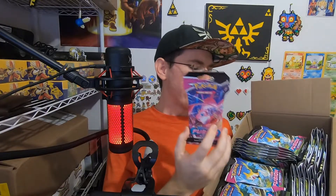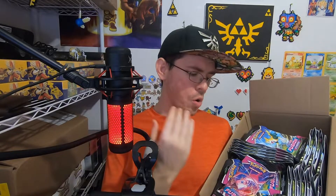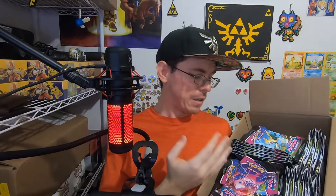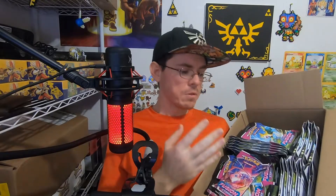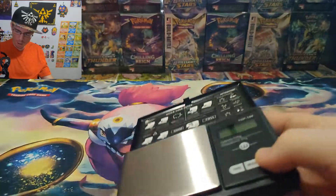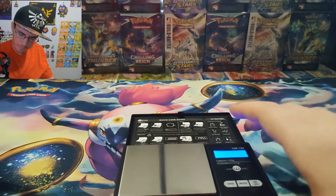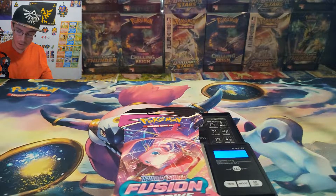Everyone knows Fusion Strike is weighable, but when it's in the sleeve I'm not sure if it's weighable or not. That's the point of this video — to get definitive proof. I've got 60 to 70 packs, so that's nearly two booster boxes. Should be a pretty good sample size to let us know for sure if these are safe or not. I'll be weighing them all and speeding things up, otherwise this would be an hour and a half long video.